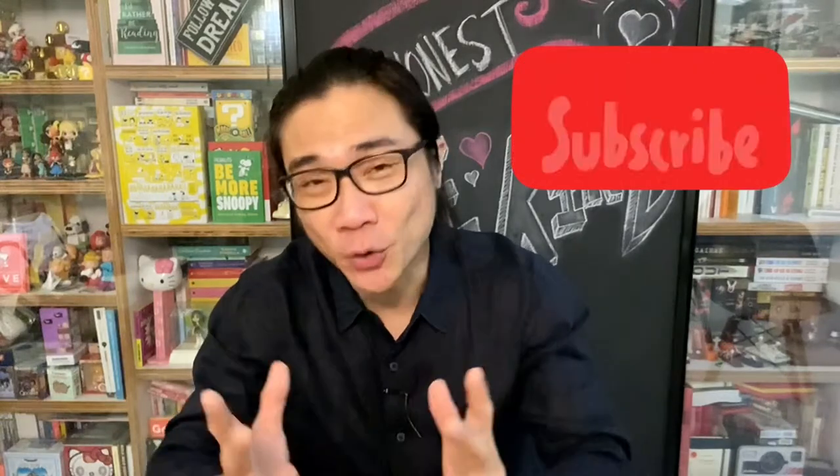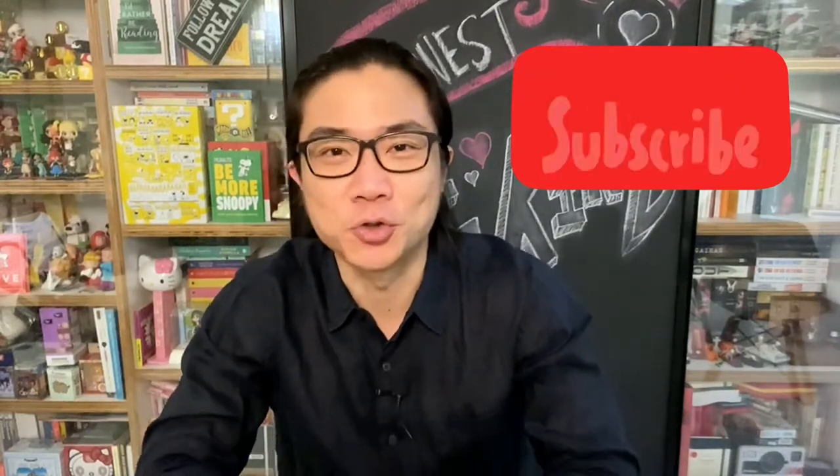Welcome back to the channel, welcome back to Nick Tan Chats. Just a quick minute to thank all my subscribers out there — thank you for subscribing, watching my videos, your comments, emails, messages, and most importantly your support in helping me keep this channel going. If you're not yet a subscriber but enjoy the content, please drop me a like, subscribe, and hit the bell notification button. So let's get down to the review.